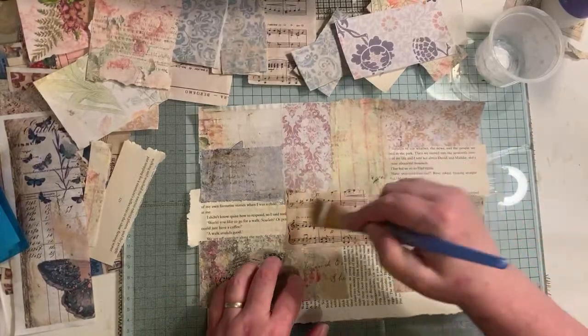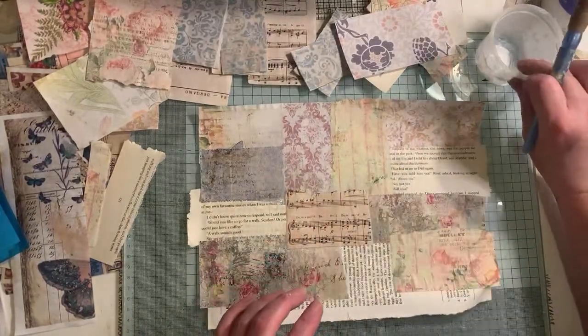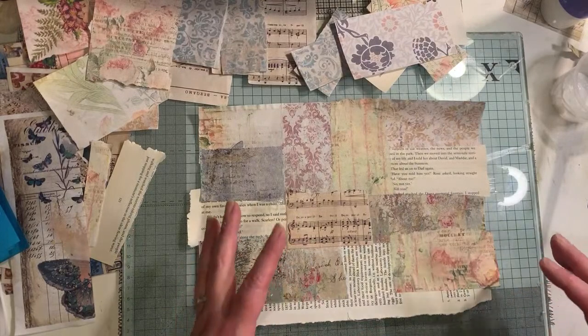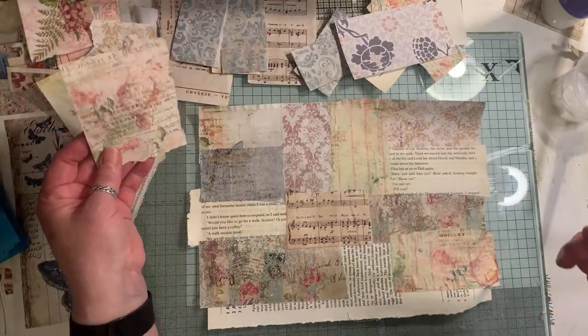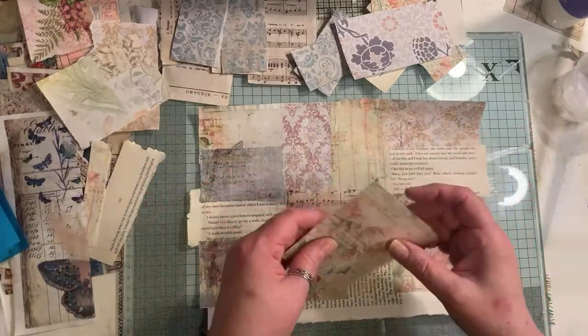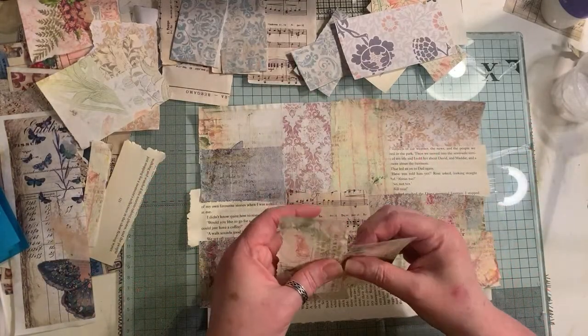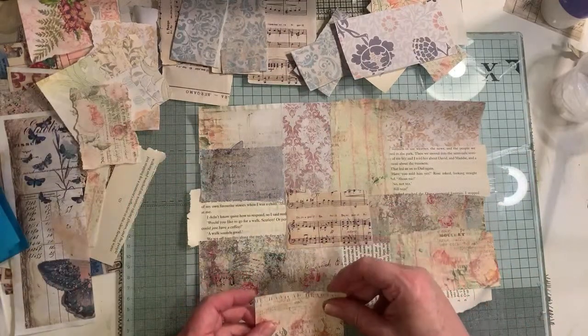You can also sew all around them as well. I can't physically get my sewing machine in here as well as having my lights and my camera and my phone and everything on the go. But you could sew all around them - if you do a bundle of them, you could sew around them.